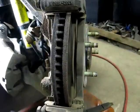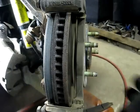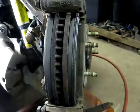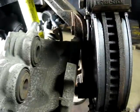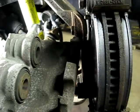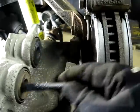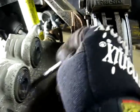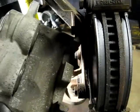Now you can install your pads — inboard pad first, and there's the outboard pad. Before putting the caliper back on, take some caliper grease and put a little bit right here, just to make sure they don't squeak.